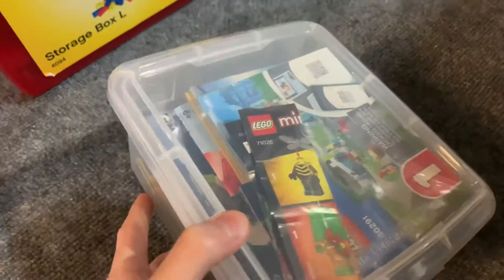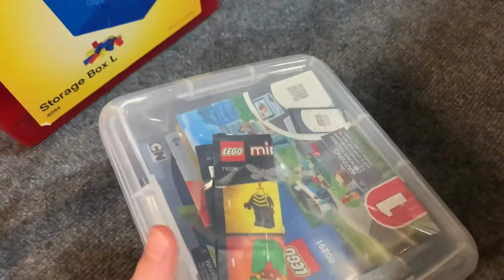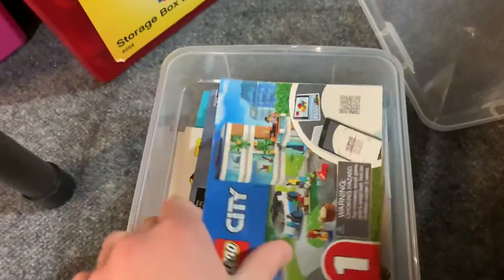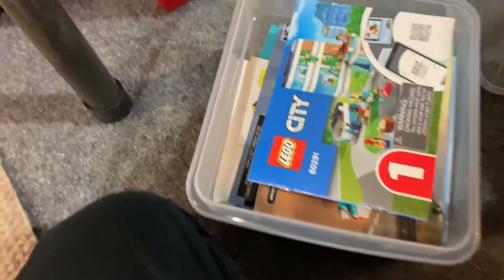We organize things into three or four main bins. In here we have little instructions — things like fold-ups or things from polybags, like the instructions for polybags. Like this: family house, ideas, car — little instructions like that.